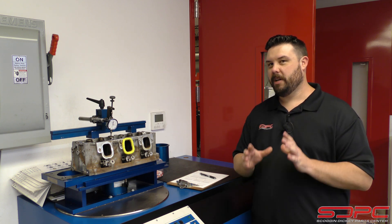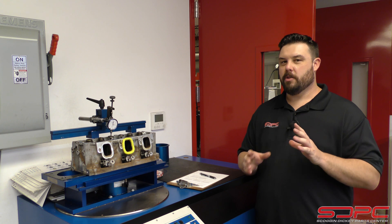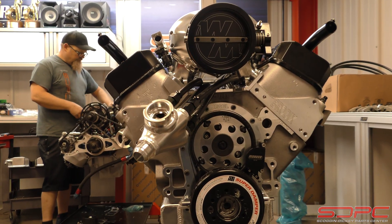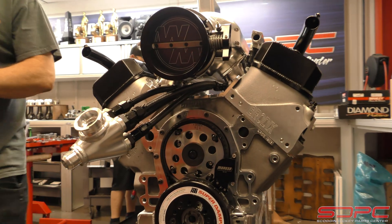But today I was able to get a chance to run back here in the race shop. And honestly, there's two reasons I like to come to the race shop. First, if you're a gearhead, this is like going to church — the sights, the smells, the sounds. You really like coming back here watching what these guys can do.